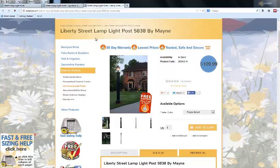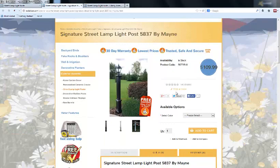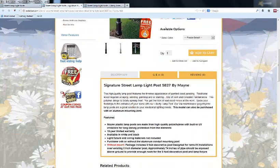As I mentioned, we have the Liberty and the Signature models. The product description reads: 'This high-quality lamppost features the timeless appearance of painted wood paneling. Traditional wood requires scraping, sanding, painting, and staining — lots of work and constant maintenance. This polymer design is totally upkeep-free. You get the look of real wood minus all the work. Guide your footsteps to the entrance of your home with our Liberty lamppost. Our low-maintenance polyethylene lampposts are a great solution to your residential lighting needs.'